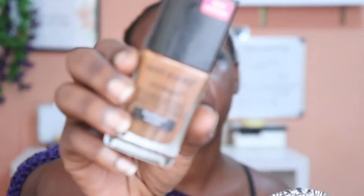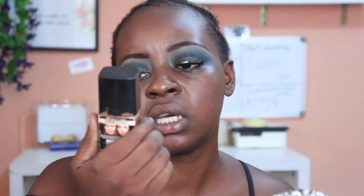Today's foundation is an actual fave. You guys know it — it's the Wet n' Wild Photo Focus Foundation in the shade Mahogany. I first tried it and didn't really like it because I felt like it wasn't my shade and was too red for me. But now I absolutely love it.